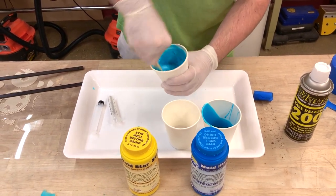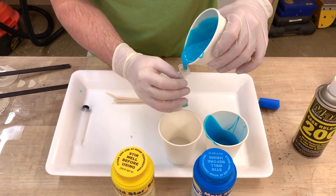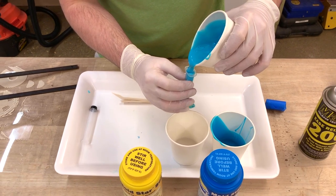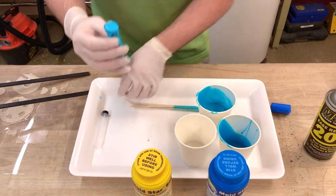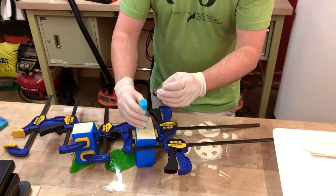Once you have an even mixture, you can fill up the syringe. Then we're going to bring it over to the mold and inject it within.